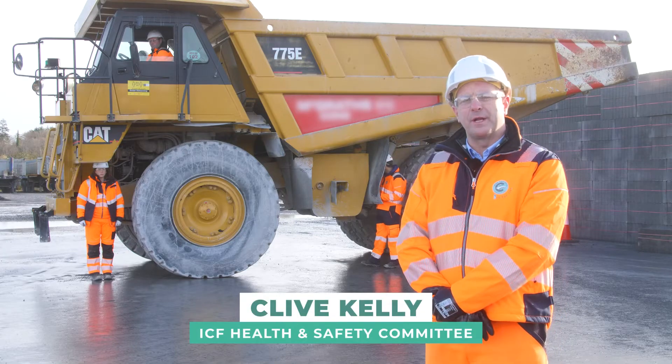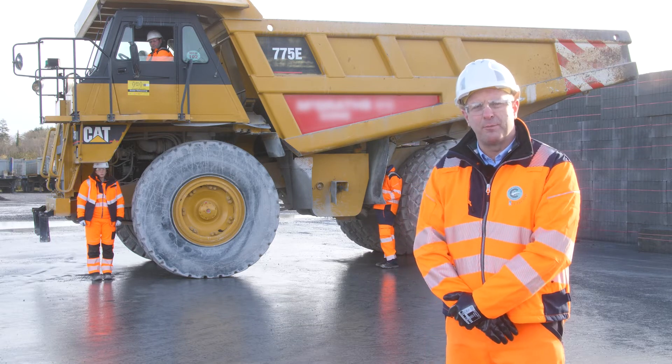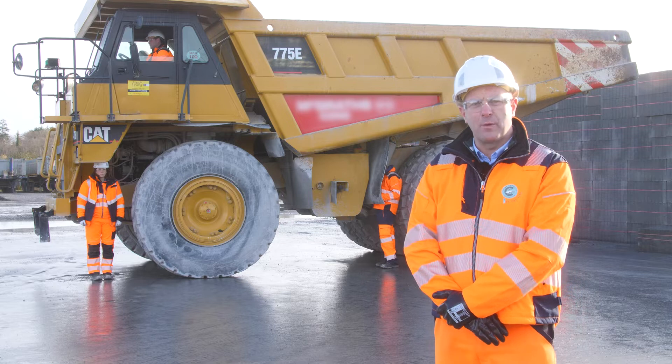Hello, my name is Clive from the quarrying, concrete and manufacturing industry. Today we're going to show you how to carry out a blind spot survey on your plant equipment at work.